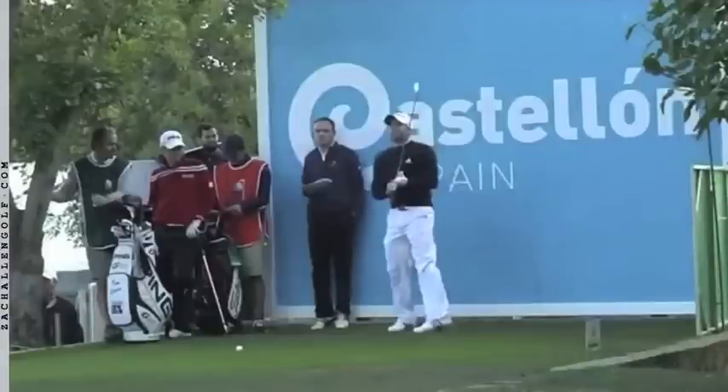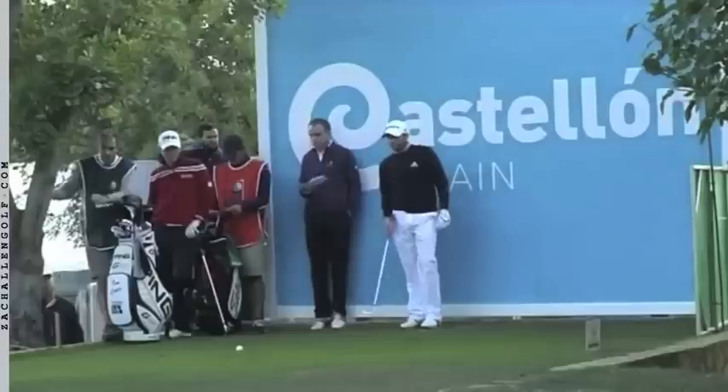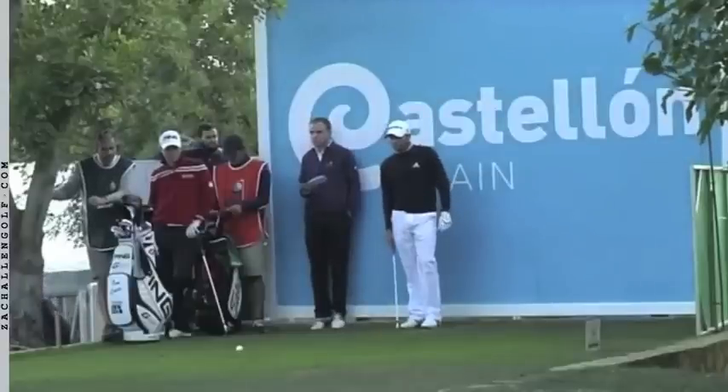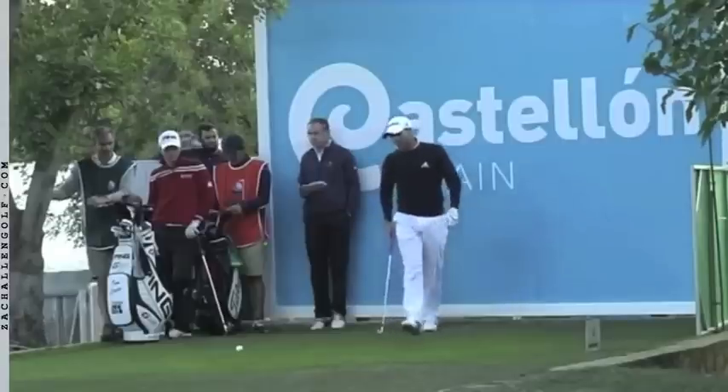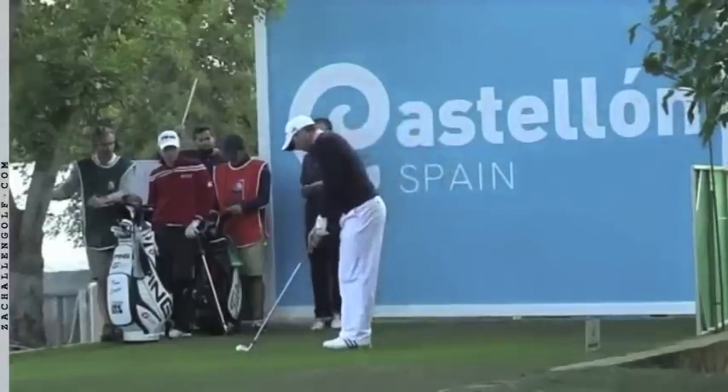Here we have an example of Sergio Garcia, always one of the most consistent ball strikers on tour. Last year he was number two in strokes gained ball striking. You can see him doing the same thing, letting the club swing at his side before he goes in to play this golf shot.